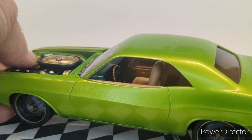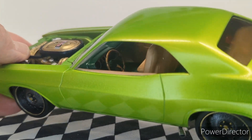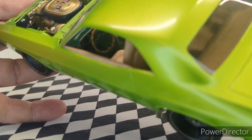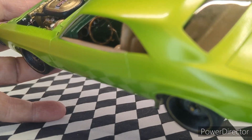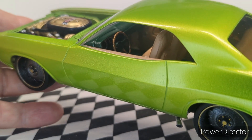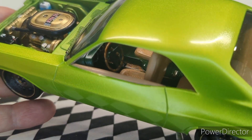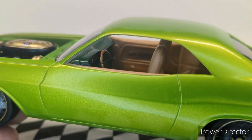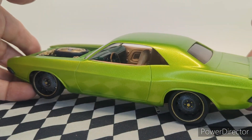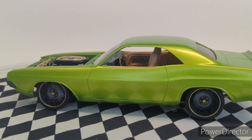There's the interior, which is going to be hard to see — I will have stills at the end. It's got the evergreen dash, tanned seats, wood steering wheel and ink. The door panels have the wood in them. You'll see it better in the stills at the end.